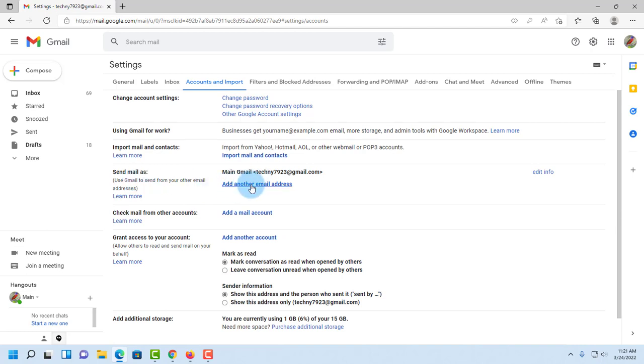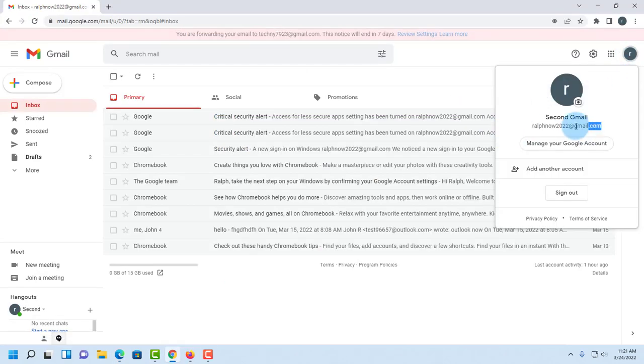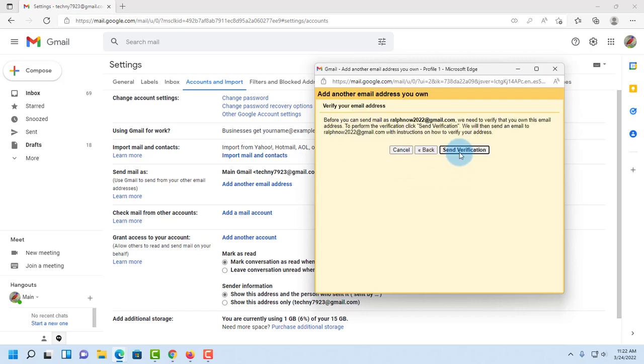In the section that says 'Send mail as,' I have to click 'Add another email address' and add my second email address. I paste the email address, type a name like 'second email,' make sure 'Treat as an alias' is checked, and click 'Next.' It needs to verify my second Gmail account, so it will send a verification code to the second account. I click 'Send verification.'